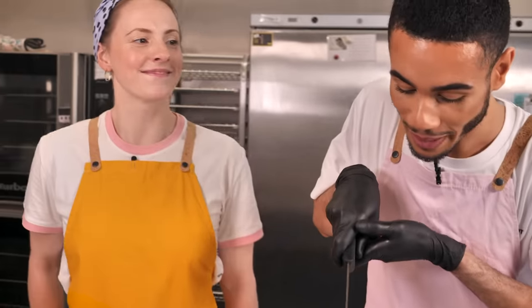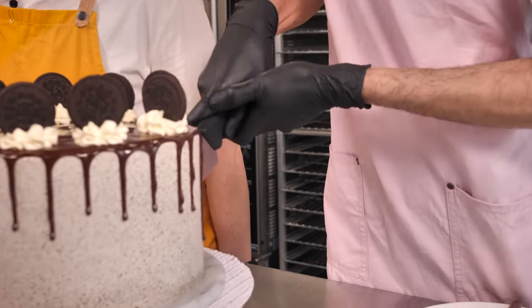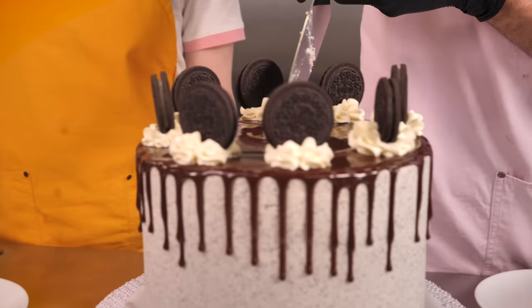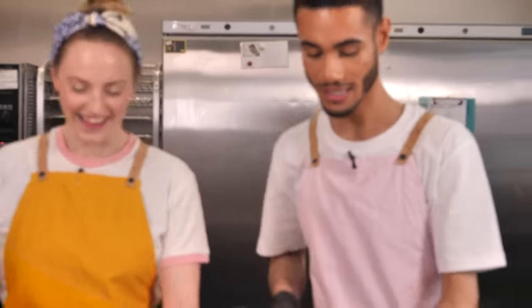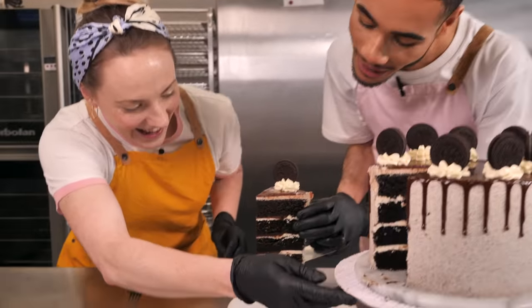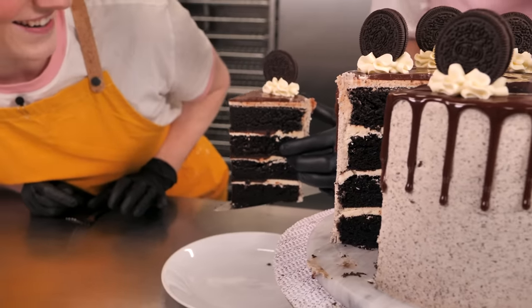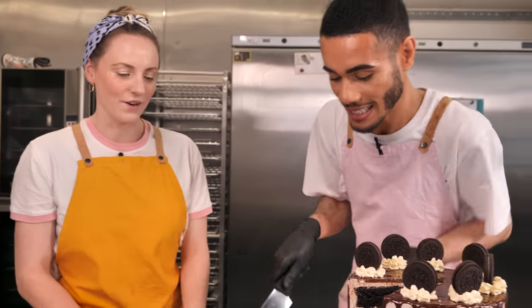This is a big test — cutting into the cake. Look at those layers! You can see the ganache, the buttercream, the Oreos. And the color of that sponge looks just like an Oreo.